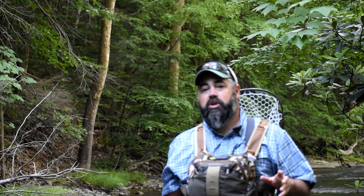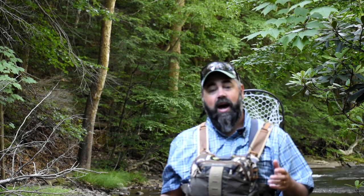Hey everybody, Sean Hulsinger here from HulsingersFlyShop.com, bringing you another fly tying video today. I'm on the stream, and I'm going to be showing you how I fish a pattern, and then we'll go back to the studio and tie it for you.